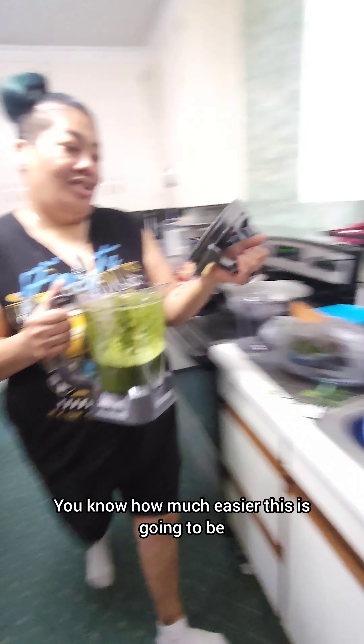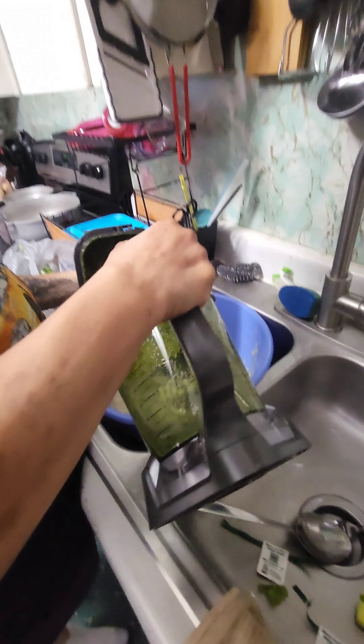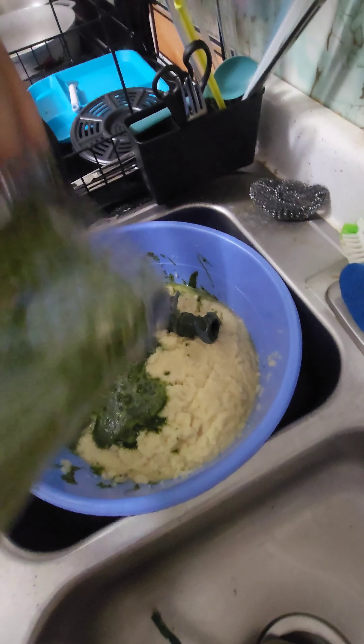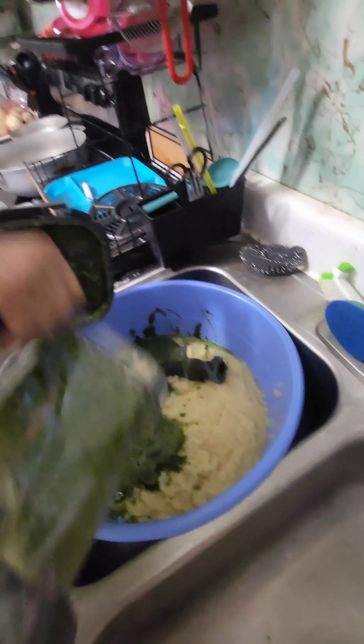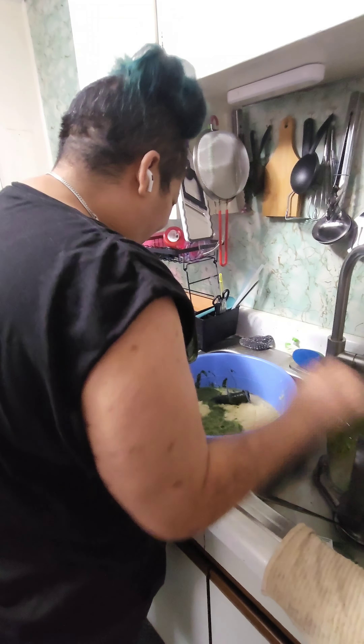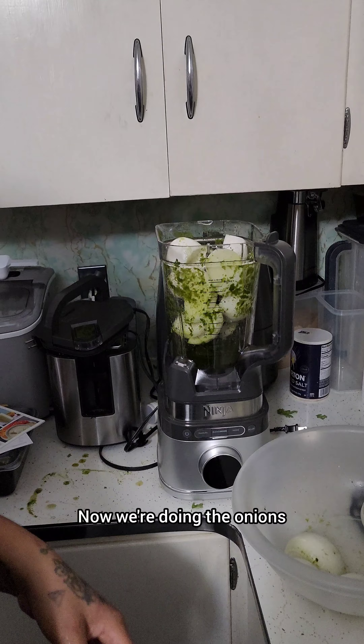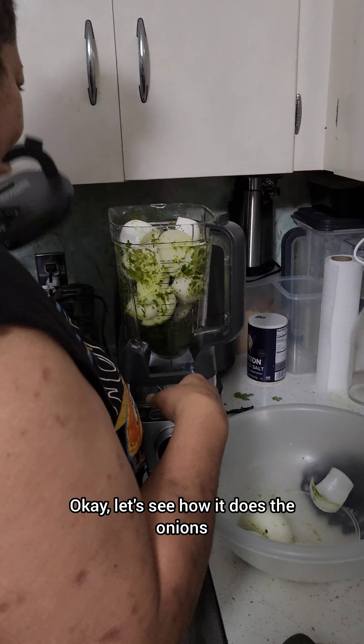You like it? How much easier this is going to be? I can make sofrito for everyone — I won't though. No. I know you won't. But I could! Now we're doing the onions. Okay, let's see how it does the onions.